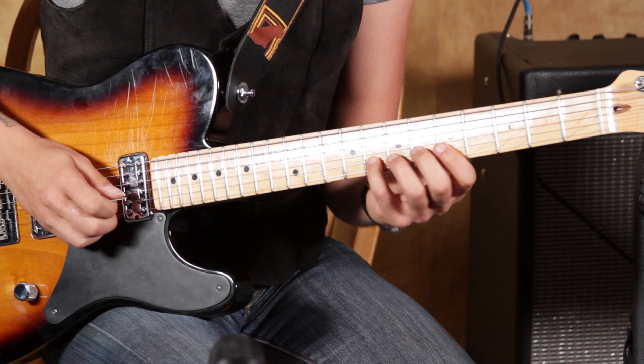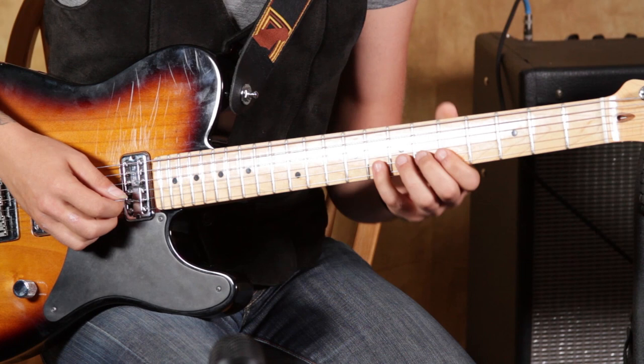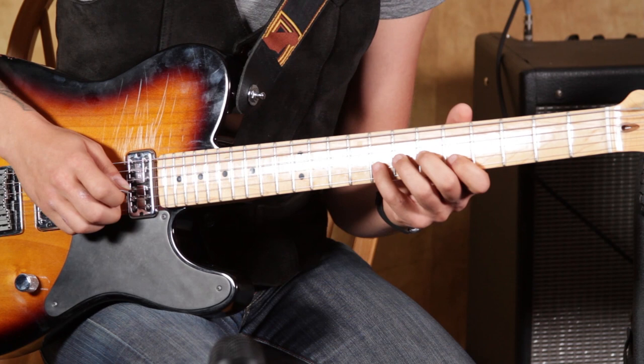This time around I'm going to hit that same pull-off series on the second string, but I'm going to pick it with my middle finger instead of the pick. So I can pick the 8th fret on the third string, and then middle finger on the 5th fret of the second string.